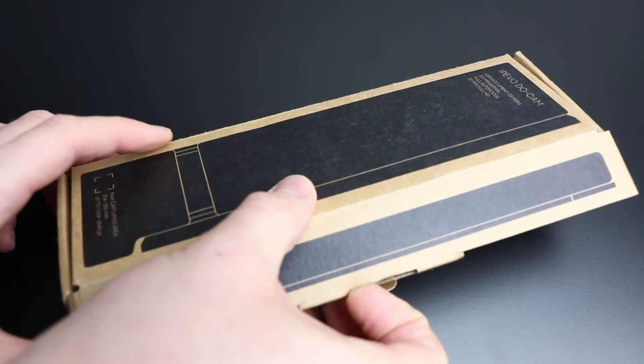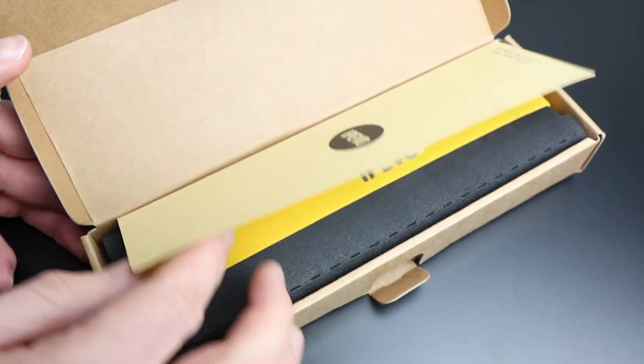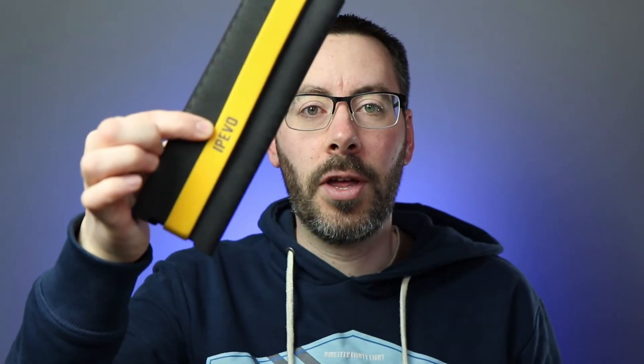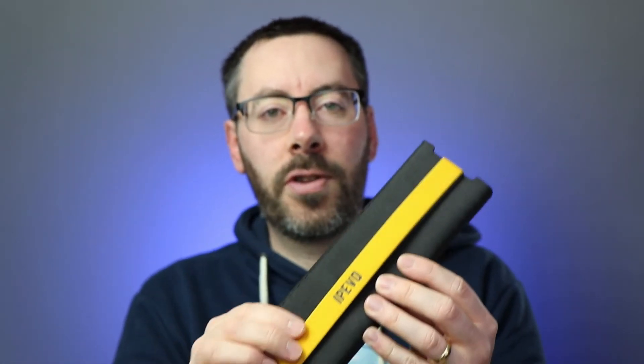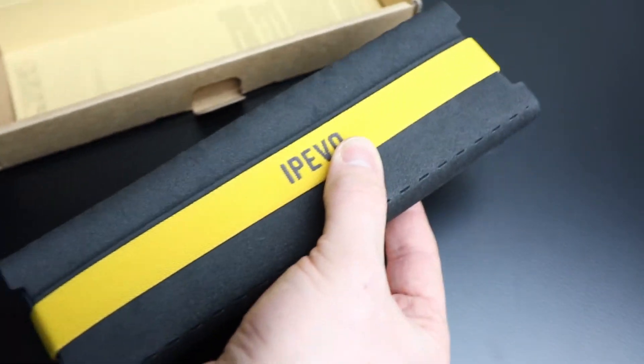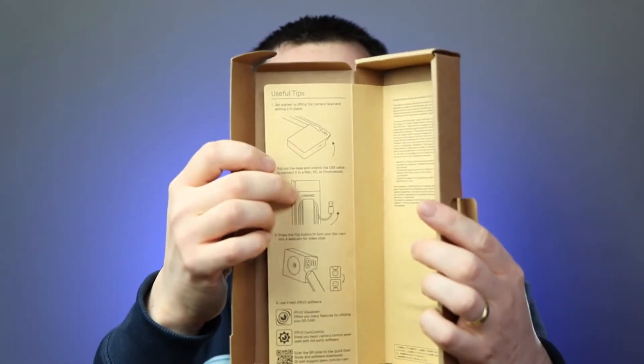It comes in this cardboard box and when you open it up it comes with a nicely padded simple cover. It's not going to give it a lot of protection but if you're just throwing it in a bag it's going to keep it nice and safe. It's got this big elastic band which is designed to be put back on with this neoprene cover. In the box there are also some instructions in the centre.